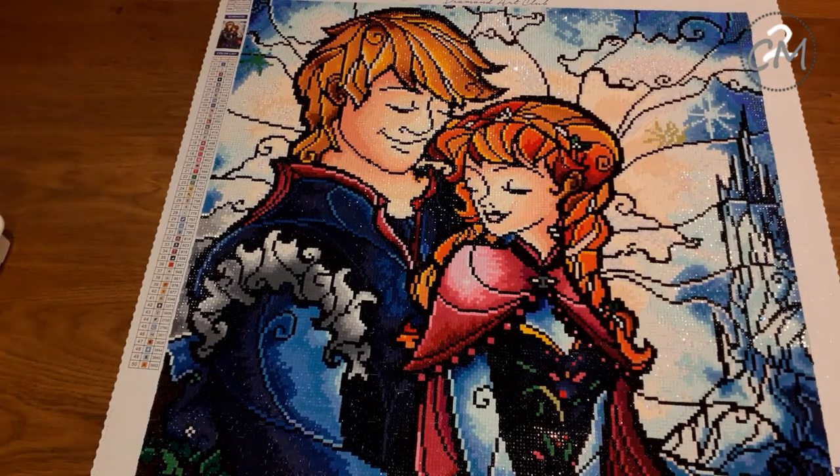So this kit was 55 by 76 centimeters, which is 20 by 30 inches, in case you wanted to know.